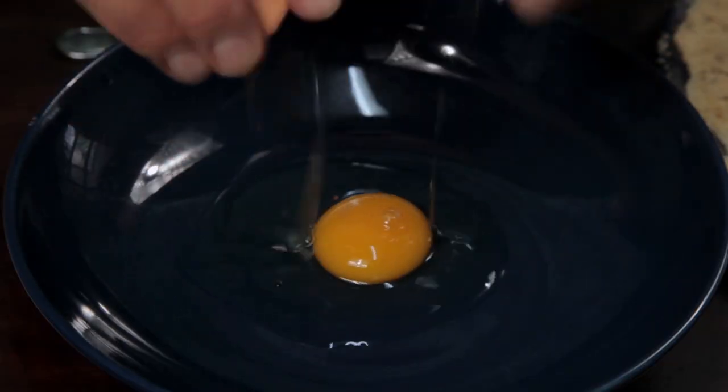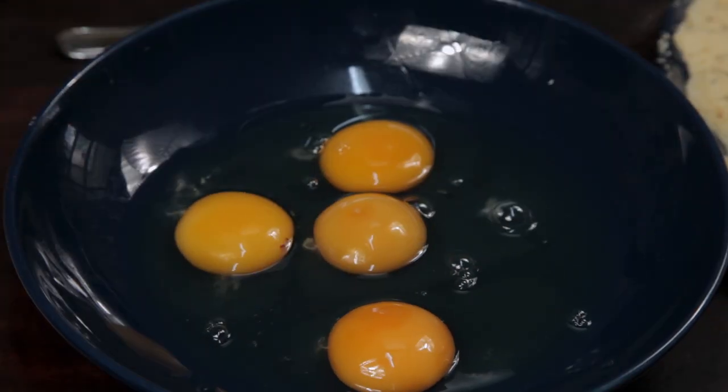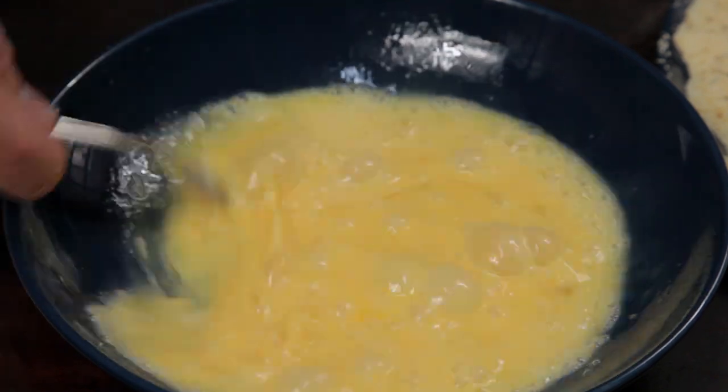Next, in a bowl, crack four eggs. Whisk together using a fork, making sure it's fully combined.